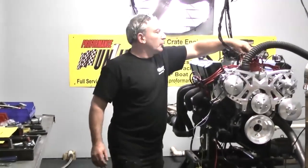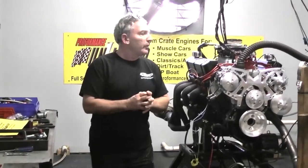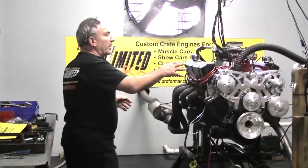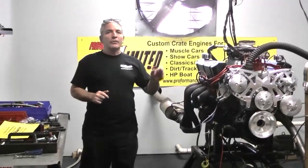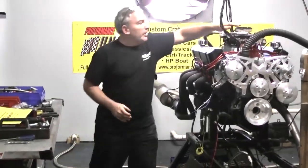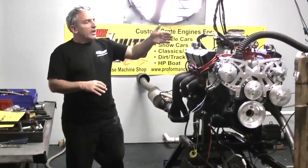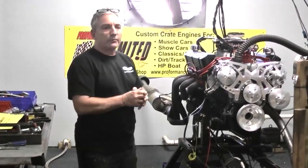Our MSD distributor — the weights and springs have been changed, so it's all been dialed in for you. We got it set up so all the mechanical weights give us a full advance at about 3000 RPM, and we set our base timing at about 12 degrees.